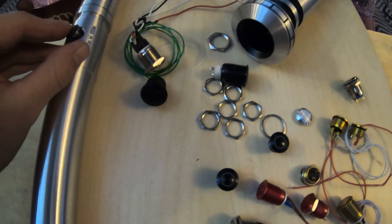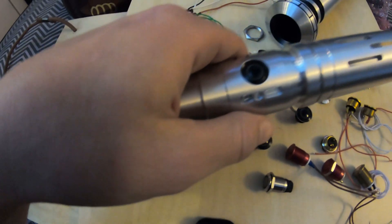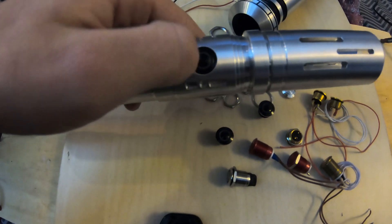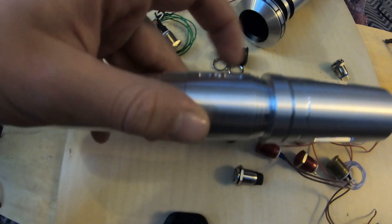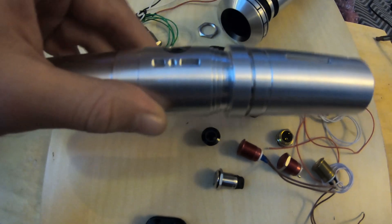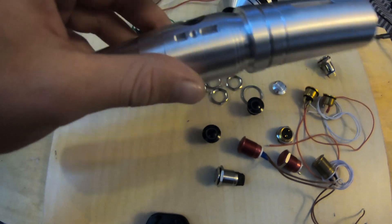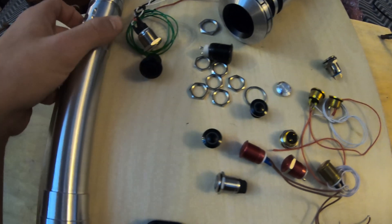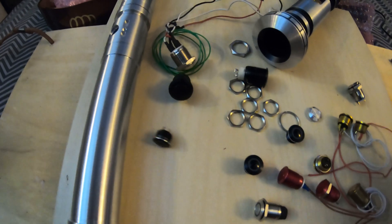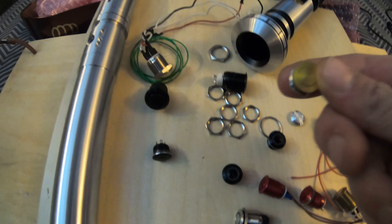Because these holes are recessed, that's actually a really good idea. You can get a recessed hole option for your switches in most places — you don't really feel it accidentally, and you actually have to press it deliberately to activate. It's hard to trigger on accident, so recessed holes are great.